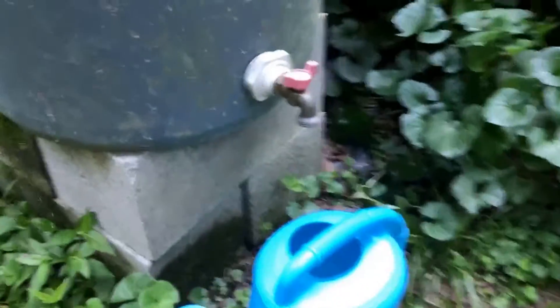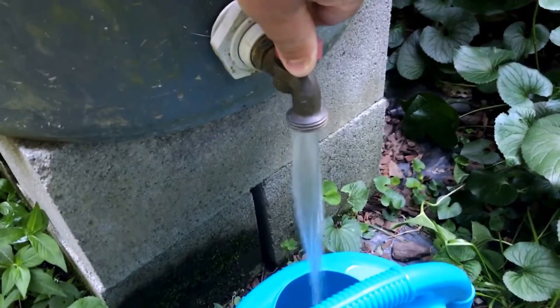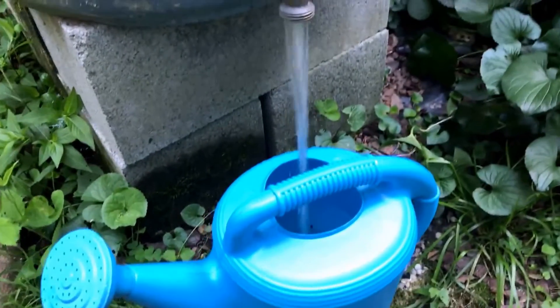The highest the water gets is right here. So let's go ahead and start filling up. You'll see how much faster this spigot goes than the other one does. So much nicer. It seems slow, but compared to the other one, this is really fast.